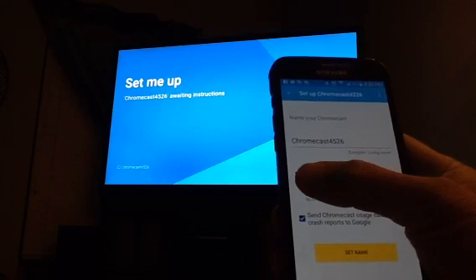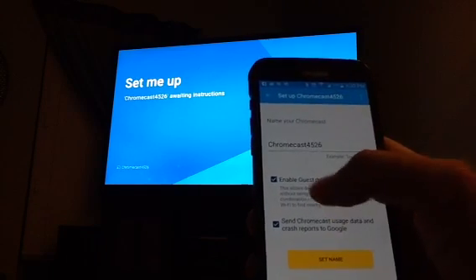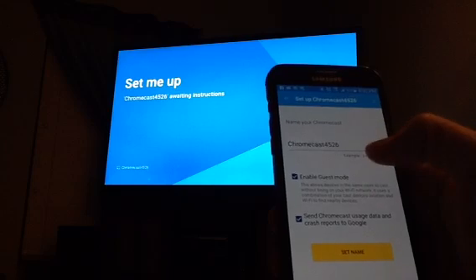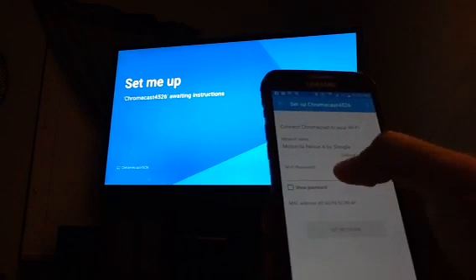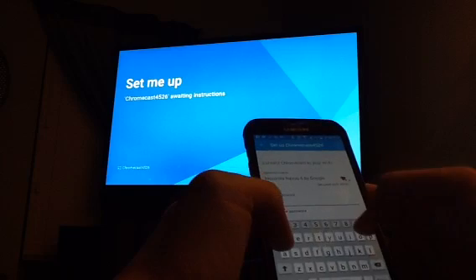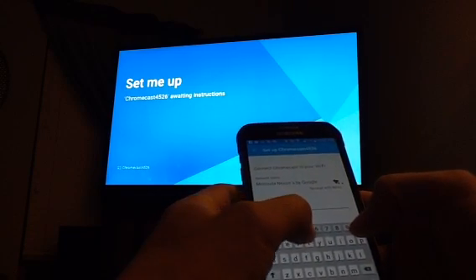I see the code. Now, this is important: you have to enable guest mode, and I'll tell you why in a second. Guest mode is the key to this whole situation. Chromecast 4526, guest mode enabled, set name. I have to put in the Wi-Fi password, which I know by heart — it's the Wi-Fi password for the hotspot on my cell phone. Connecting your Chromecast to Motorola Nexus 6.